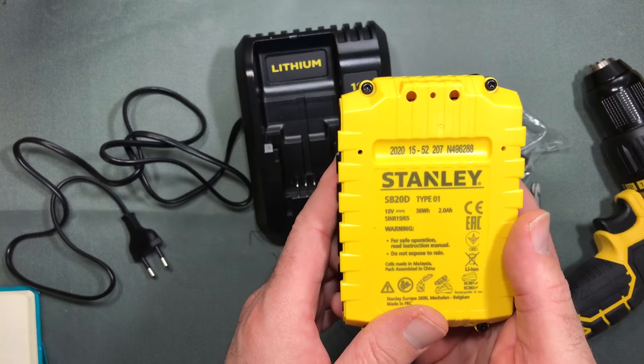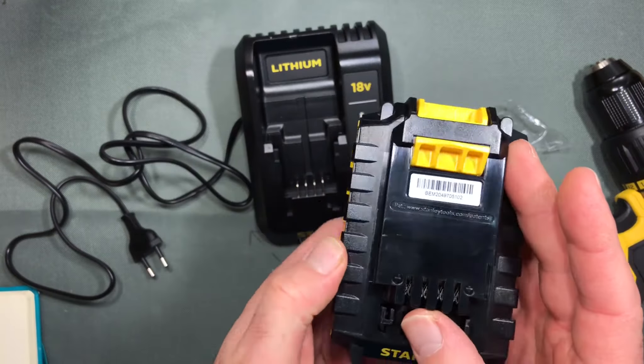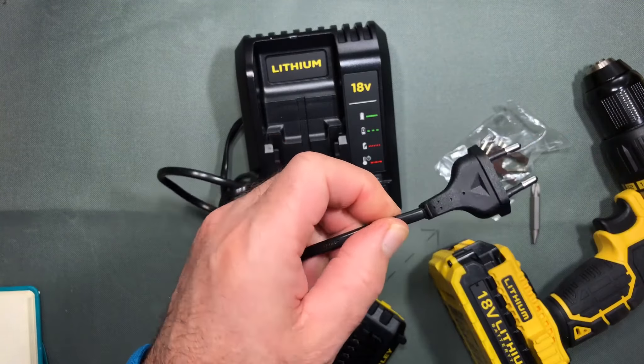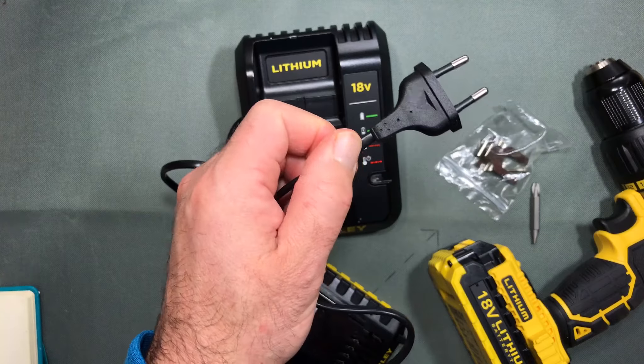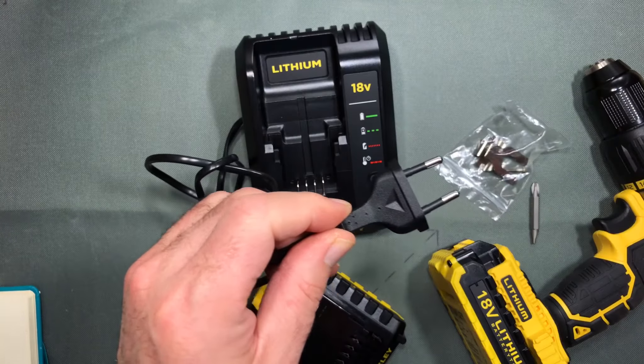The batteries are Stanley lithium batteries, 18-volt, 36 watt-hours, and I think 2 amp. It's got a two-prong plug which I don't like — I usually cut these off and put on a three-prong so it's easy to plug into standard outlets, or you can just get an adapter and pop it on there.